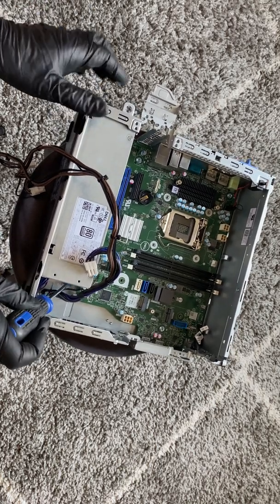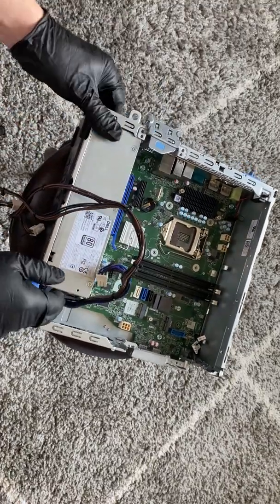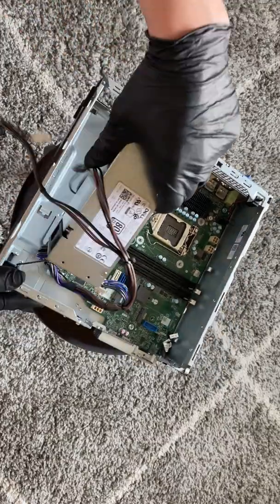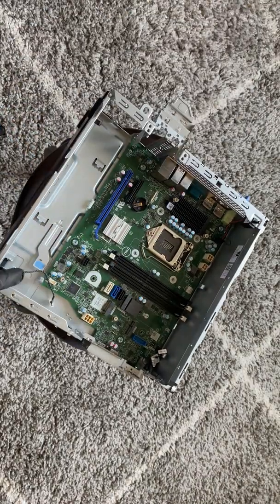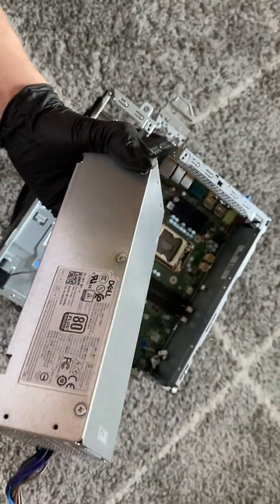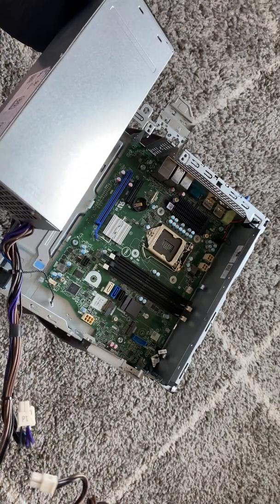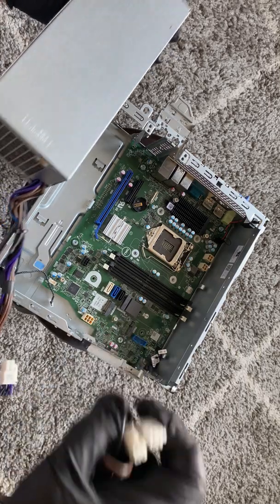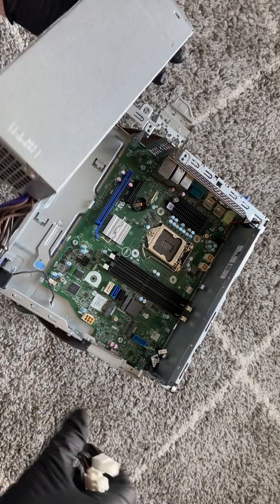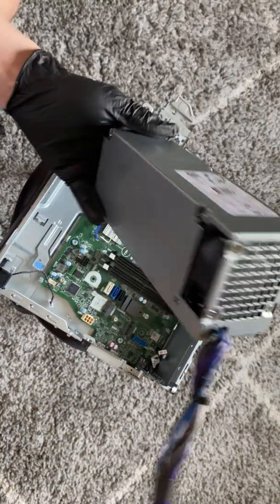You're going to press with your screwdriver here to move the secure clip and slide to the right. Disconnect the internal speaker. The power supply is actually 200 watts. The connector is a little bit different than the OptiPlex 7070 — it has a 2x4-pin CPU power connector and a 6-pin, which is a bit different.